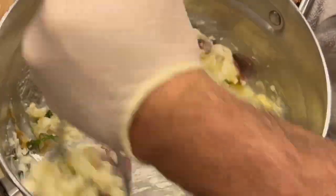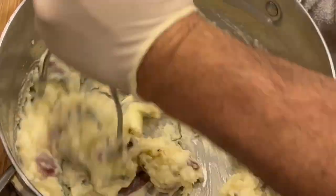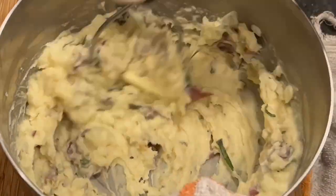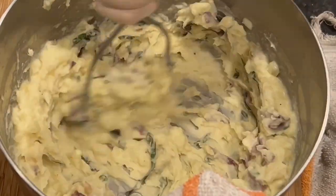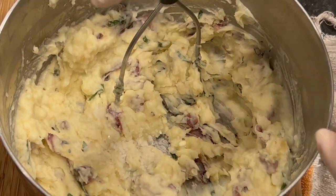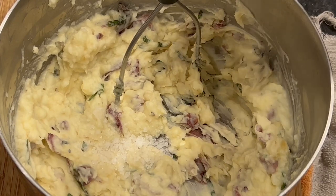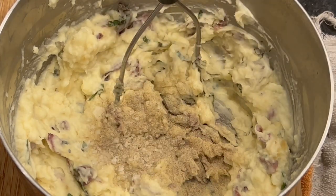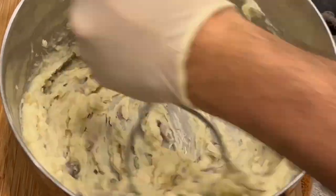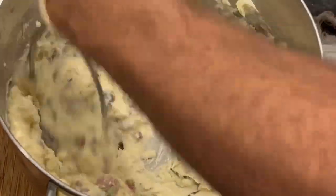That garlic basil mixture just smells amazing already. We've got a lot of flavor in here — see how easily these mash up? That garlic is going to just incorporate right into those potatoes. Smells amazing. Last thing we've got to do is season these up with salt and pepper. Go in with a little bit of salt. Potatoes can take on a ton of salt, but we always want to remember to taste as we go. That white pepper I told you about — much better than black pepper. Give that a good mix, then give it a little taste. Needs a little bit more salt, so we'll finish this off.